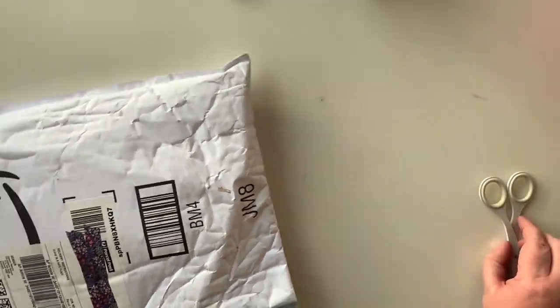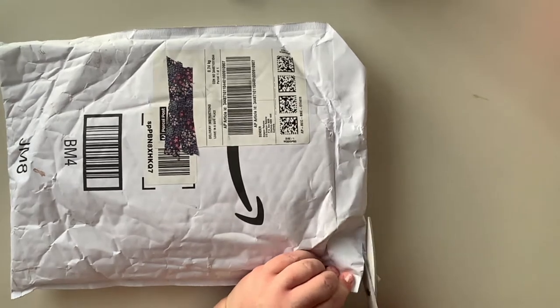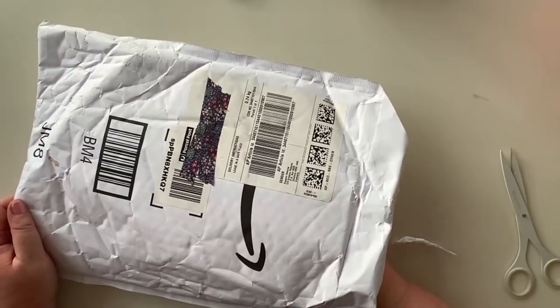Hi everyone, welcome back. I have a parcel to unbox today. I've been waiting for this for ages and finally I get time. Get ready, it's pink.